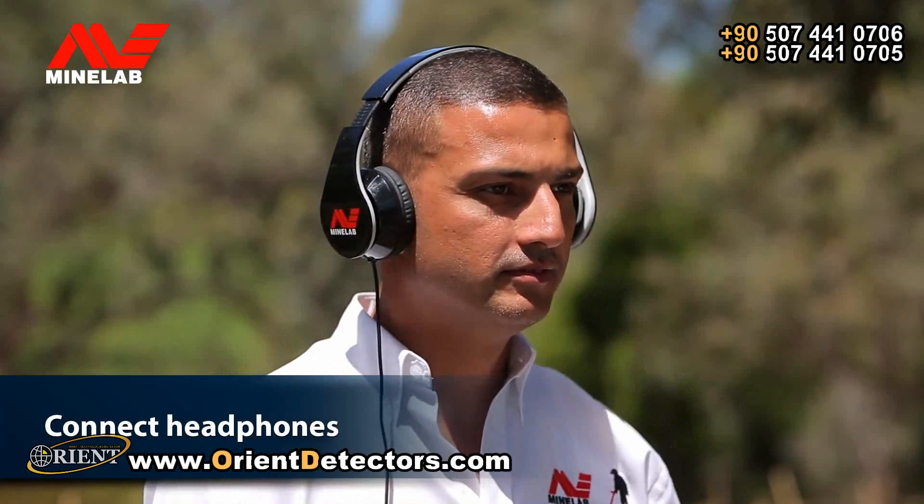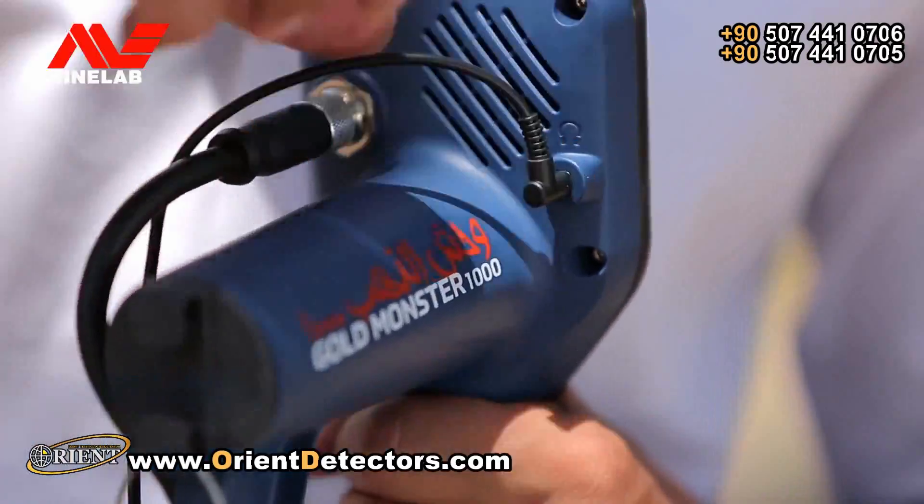If you prefer to use headphones while detecting, then connect the headphones to the control box.